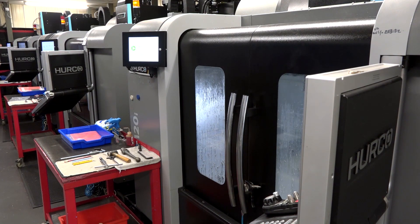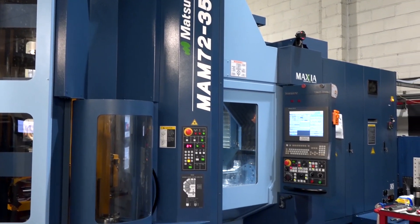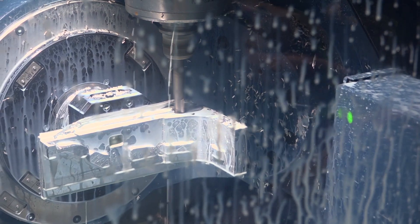What were you using before? Here you've got Herco machines, 3-axis machines, and now you've got the Matsura 5-axis pallet solution. How were you programming these machines prior to HyperMill? We were using a CAM package, but it was more limited in capabilities. With HyperMill, we're able to do a lot more intricate machining.